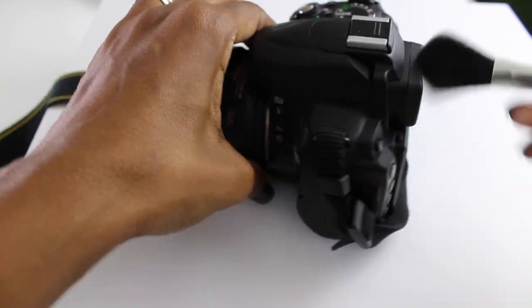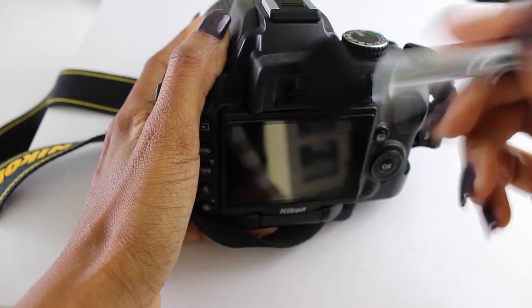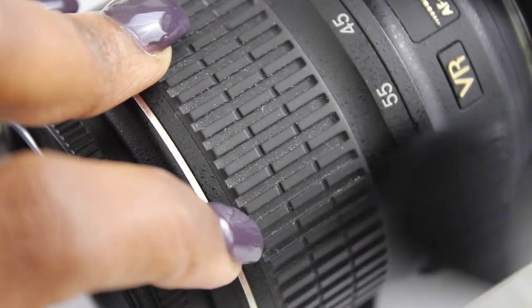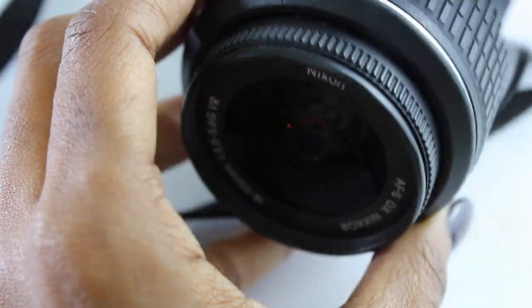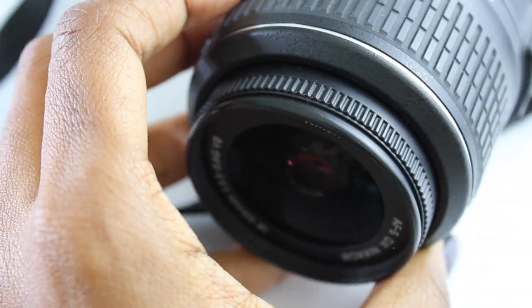It's important to dust over the entire camera — every single part — just knocking off any debris you see. In the crevices you can brush all of that out. You want to brush around any of the corners and just give it a nice brush over.